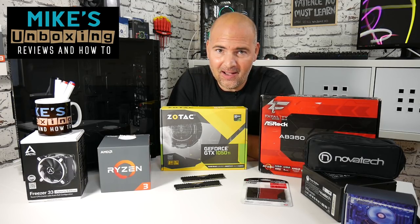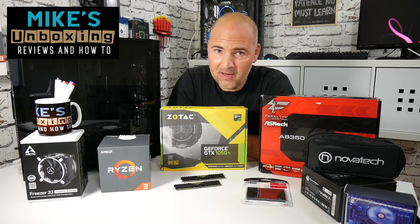Hi, this is Mike from Mike's Unboxing, Reviews and How To, and welcome to the Ryzen 3 budget build.